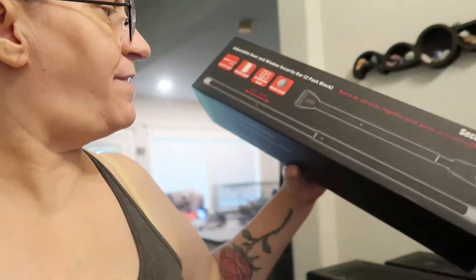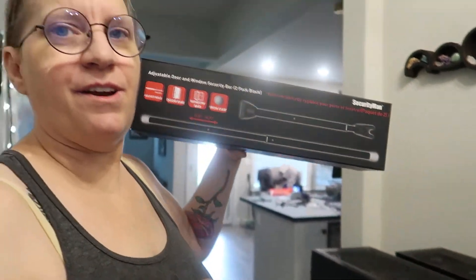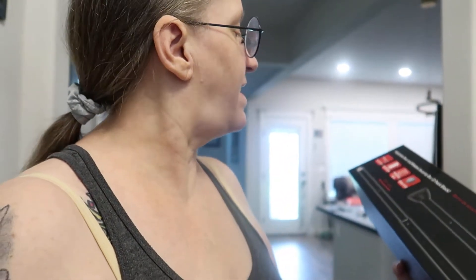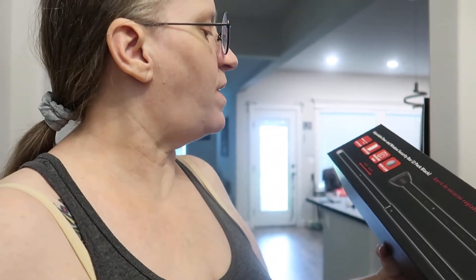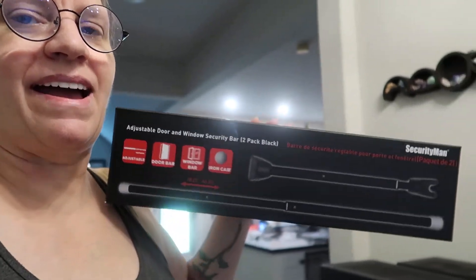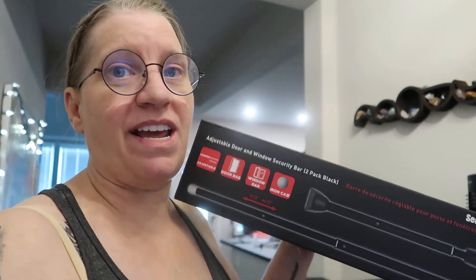Hello there, angels! I am here to review this SecurityMan security bar. This is an adjustable door and window security bar, and it's a two-pack in the color black. I got this on Amazon — I'll put an associated link below to this product.